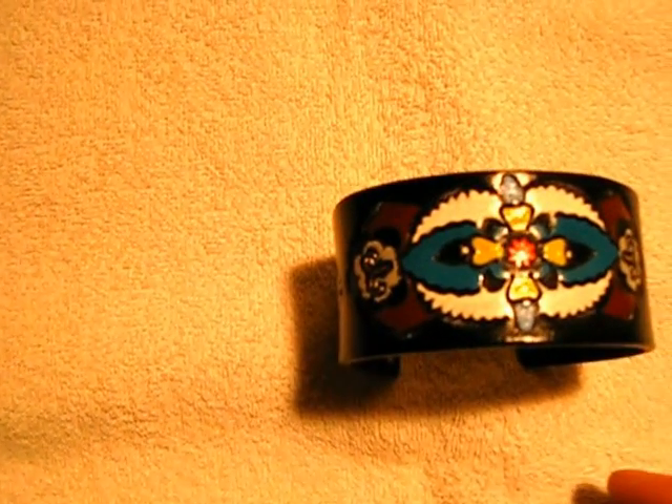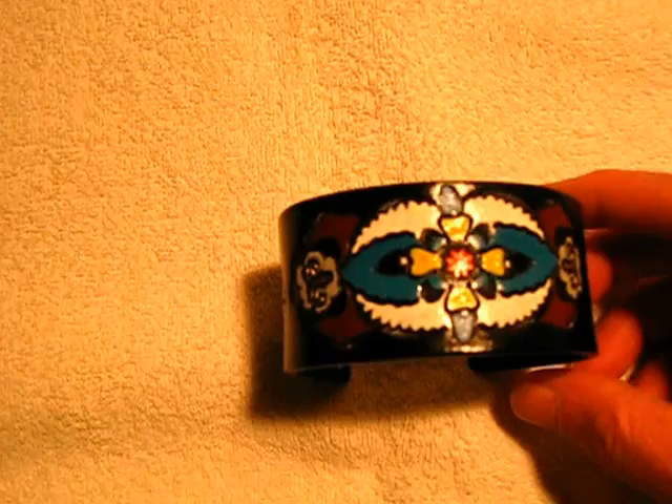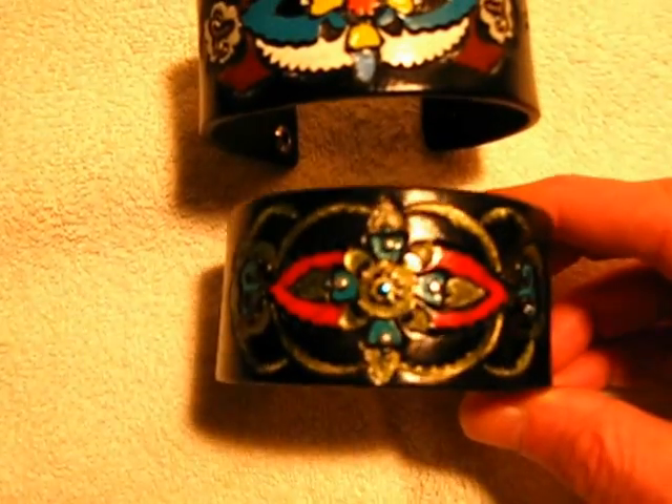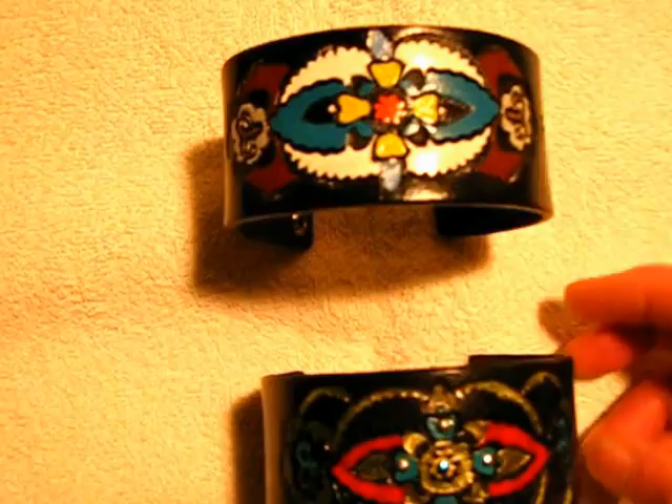A friend of mine gave me a new belt that they had been given as a gift and never wore. I liked the design on it, so I made a couple of leather bracelets with a gothic type design.